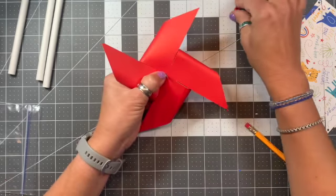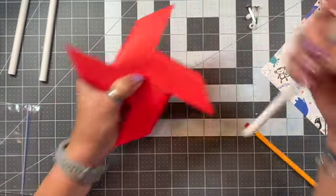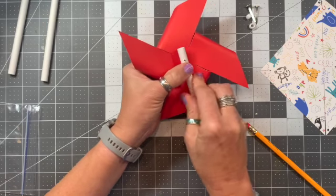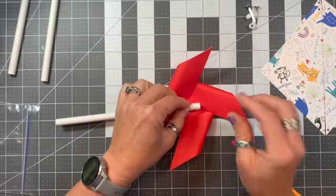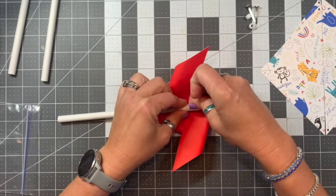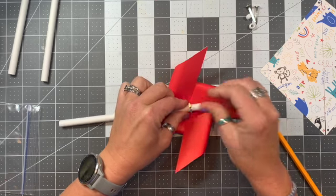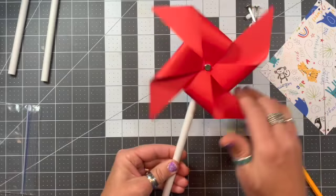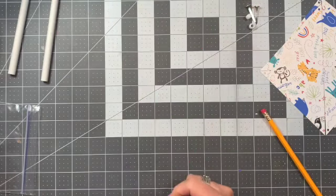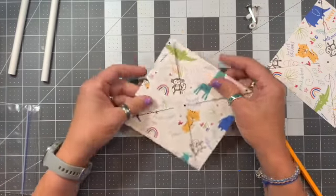Now it's coming out the back. I'm going to grab my red pony bead, grab my paper straw, and push that through. Putting a little pressure on the table so it doesn't all pop out, I'm going to take my fingernail and bend down those edges so it stays put on there. There's my second pinwheel.